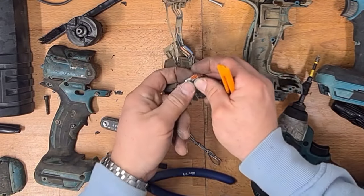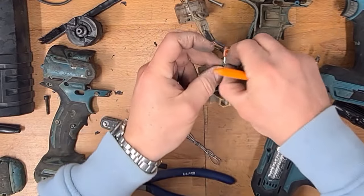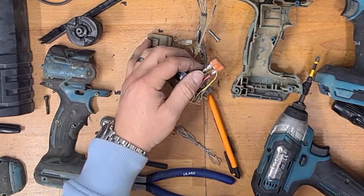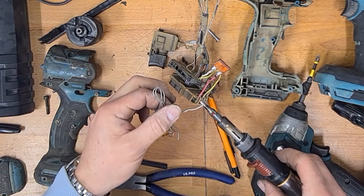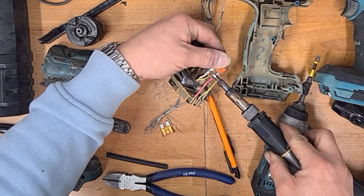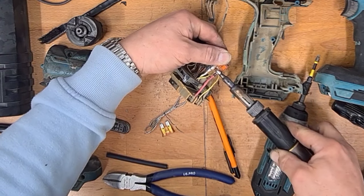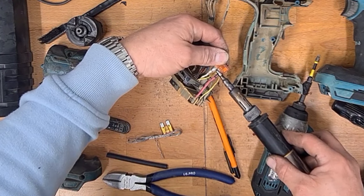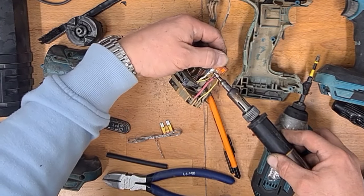Like I was saying, we've got loads of Makita content on this channel — loads of repair and restoration videos — and I'm about to do a marathon battery repair. So if you've got faulty Makita batteries and you're interested in getting them working again, or just having a look at how they work and why they stop working, subscribe because that's the next video that will be out after this one.